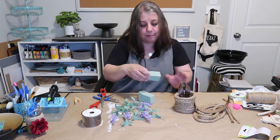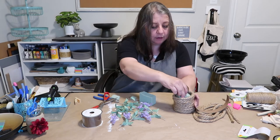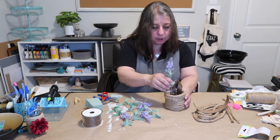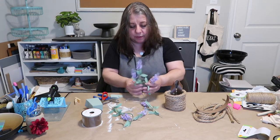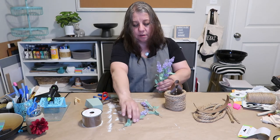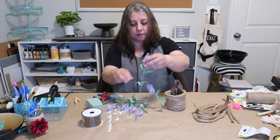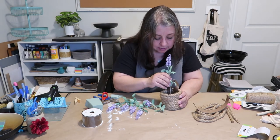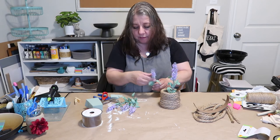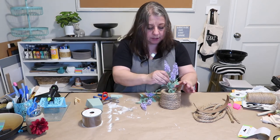Just enough to give it a little bit of something to grip to. I don't know if I want them a little bit shorter or if this is gonna work — how's this gonna look? The taller one I'm gonna stick at the back. Obviously I'm a professional floral sticker inner person.